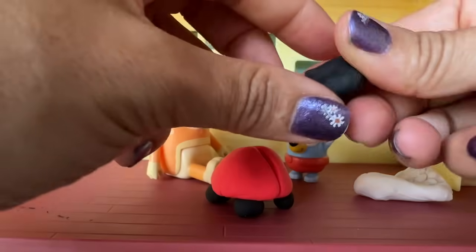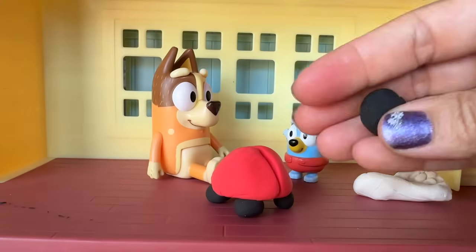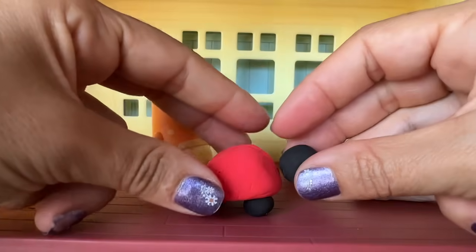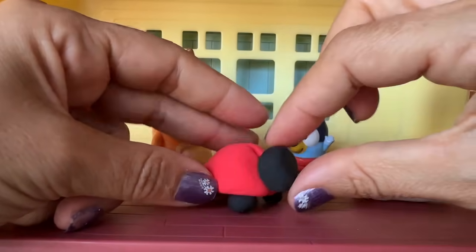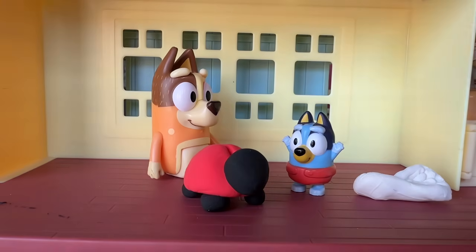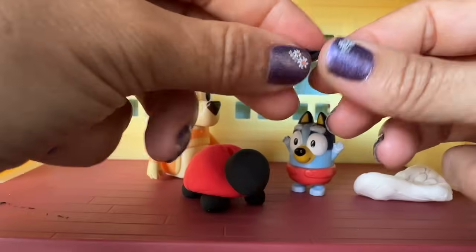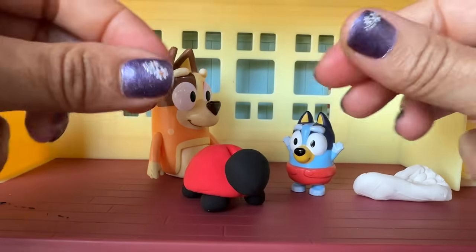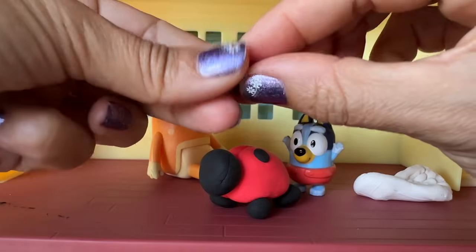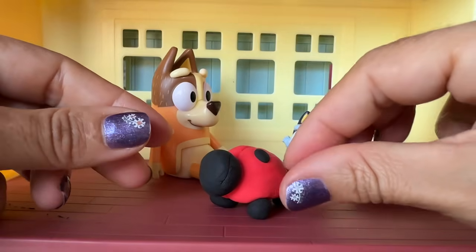Okay, now let's make the little head. The head's gonna be a little bit bigger than the feet, of course. And look, it's just a ball. We're gonna place it in the front. Ooh, ladybug, ladybug. This little ladybug needs some spots.